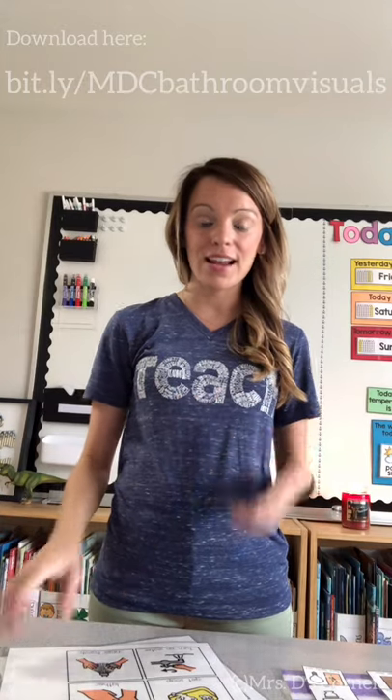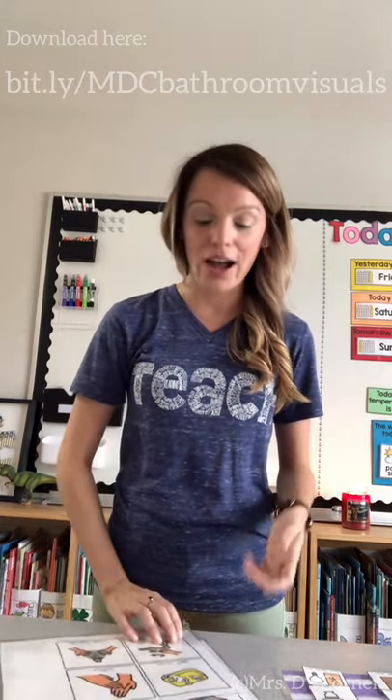So how do you prep these? What do you use them for and how do you use them in the classroom? When it comes to using these in the classroom, let's talk first about how to wash your hands.